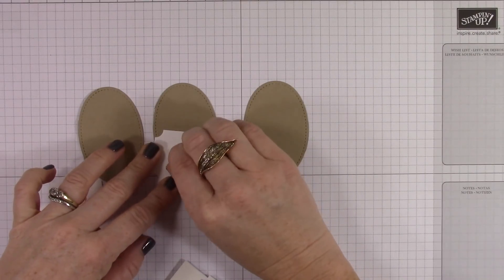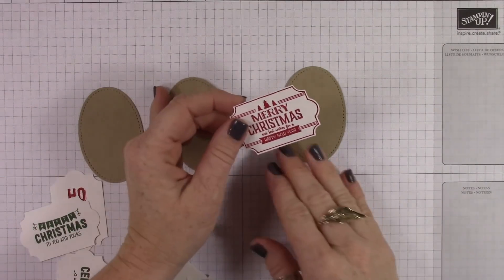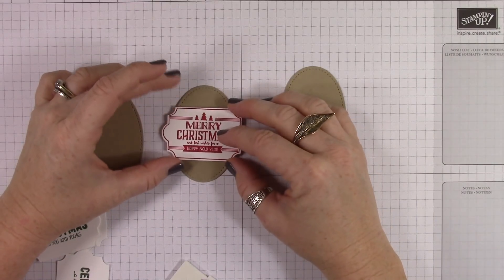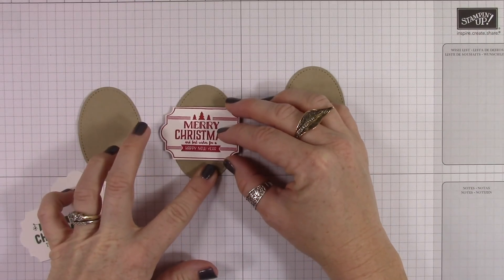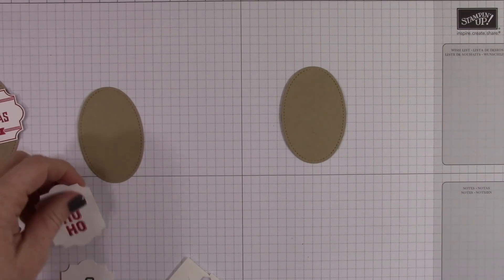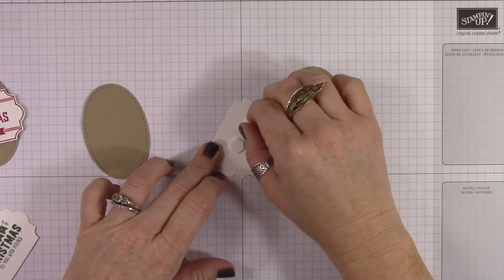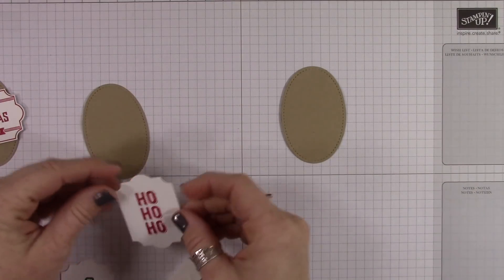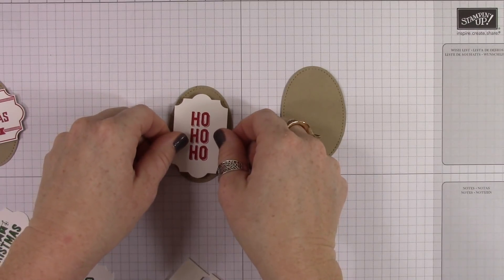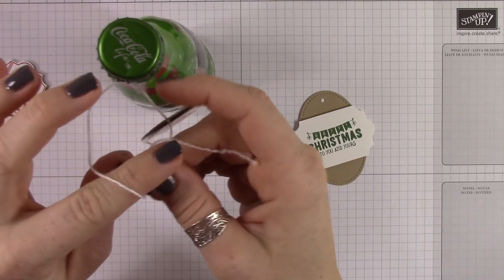I'm using my Everyday Label Punch to punch these out and this ends up being a really quick project. My blog post says make six gifts for five bucks. Basically, if you own all this stuff, you're going to make it for three. But if you need to purchase any of these items, the great thing is they're all reusable — the stamp set, the inks, the punch. So it's an investment that you're just going to have each year. The labels are super cute and there are labels in there that also work for Thanksgiving and Valentine's Day, so this stamp set will go far for you.